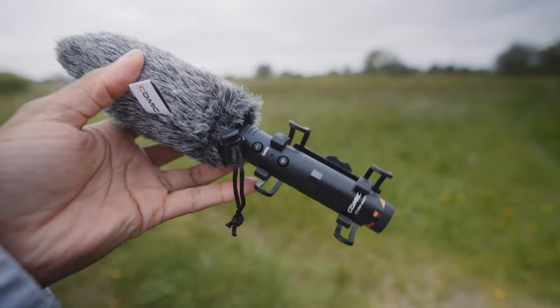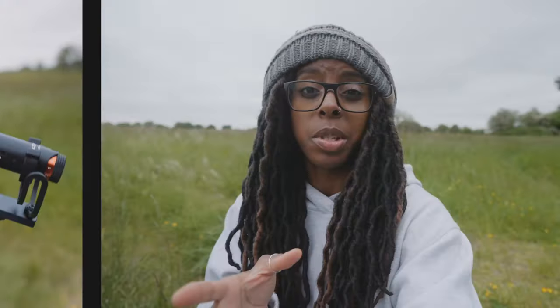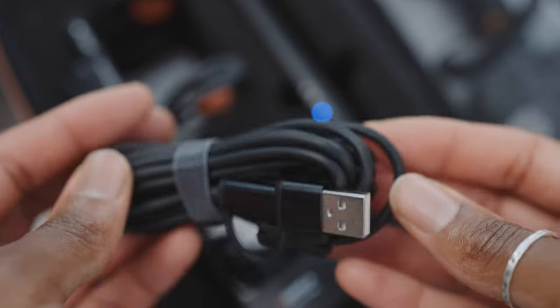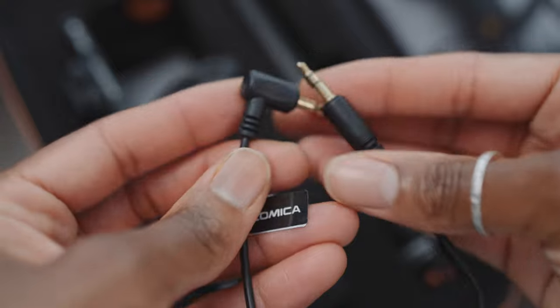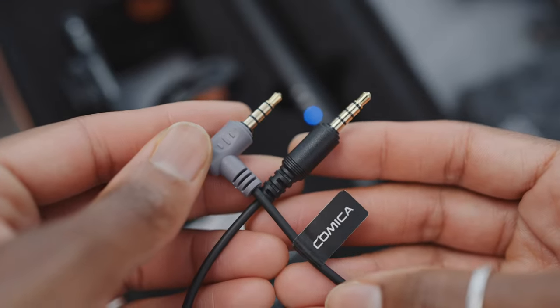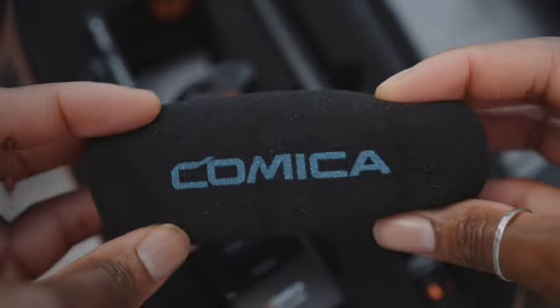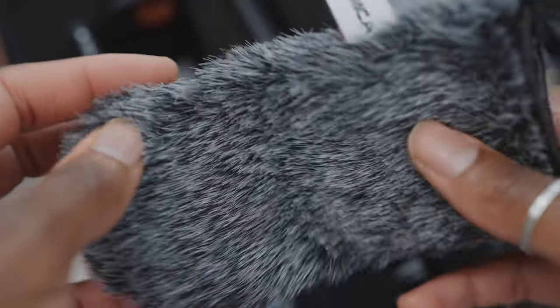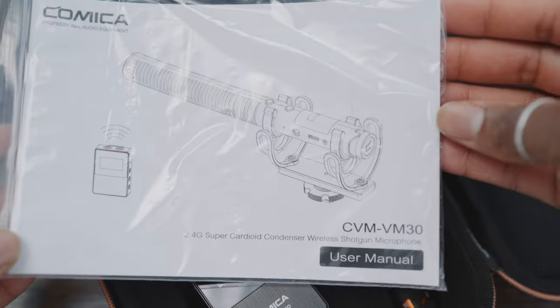I've got the foam windshield and the furry windshield. In terms of what else you get in the box: as well as the microphone and the wireless receiver, you also get a two-in-one charging and output cable, a 3.5mm TRS to TRS cable, a 3.5mm TRRS to TRRS cable, a shock mount, a mic clip, the foam windshield, the furry windshield, a pin, a carry case, the user manual, and a warranty card.